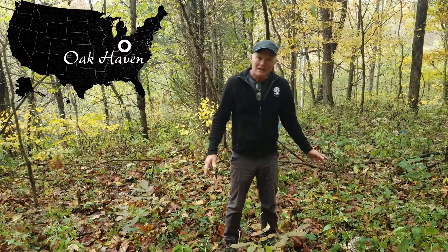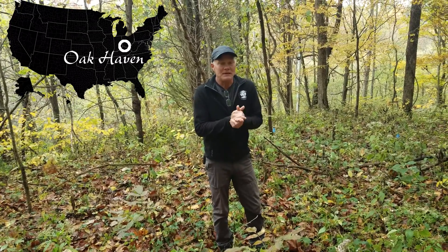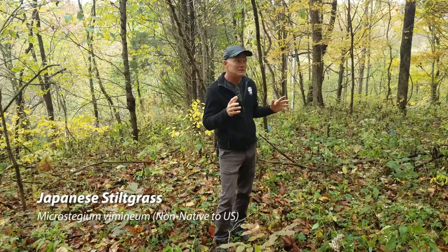Welcome back to Oak Haven. Today we're going to talk about treating Japanese stiltgrass with various pretty dilute concentrations of glyphosate.